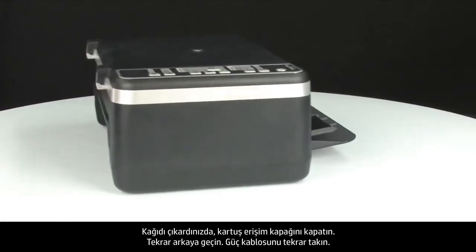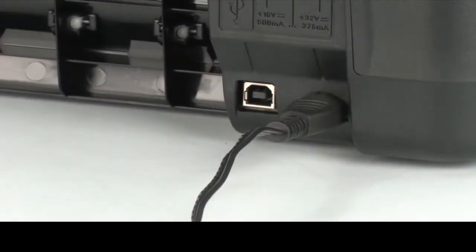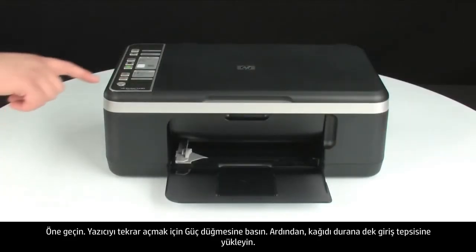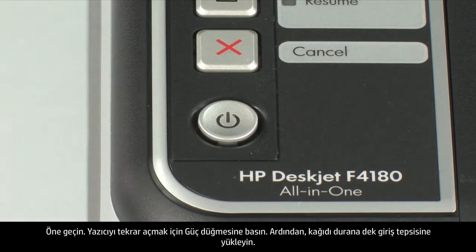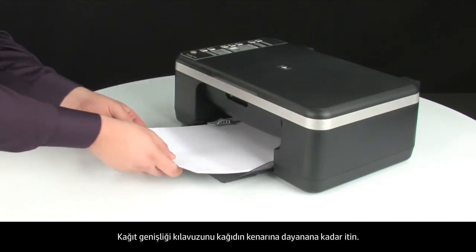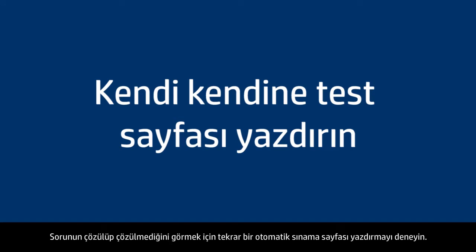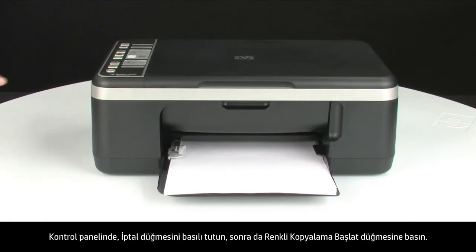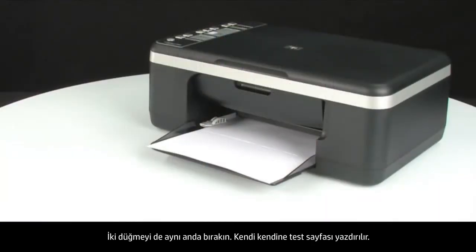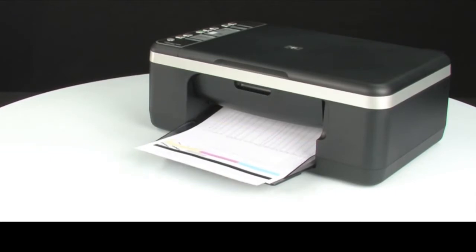When you've removed the paper, close the cartridge access door. Turn to the back and plug the power cord back in, then press the power button to turn the printer back on. Load paper into the input tray until it stops and slide the paper width guide inward until it stops at the edge of the paper — do not bend the paper. Try printing a self-test page: press and hold the cancel button, then press the start color copy button, and release both at the same time. If the self-test page prints successfully, the issue is resolved — reconnect the USB cable and resume printing. If not, go on to the next step.